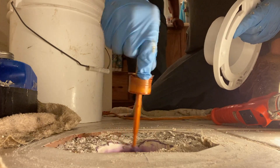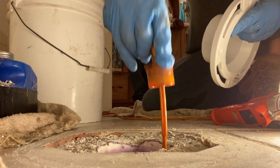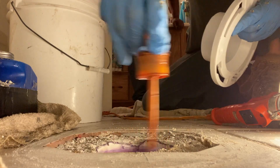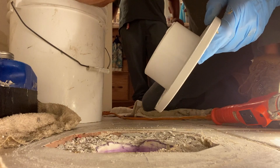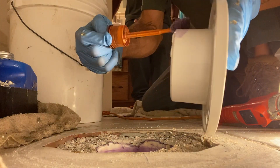Prime it up real good — get all that old glue and stuff out of there. Four by three PVC flange — prime that up as well.